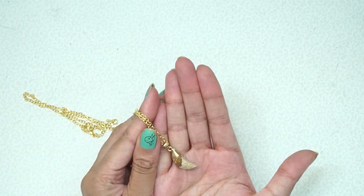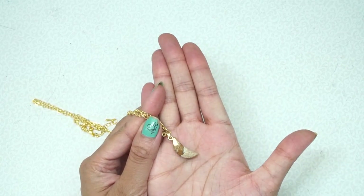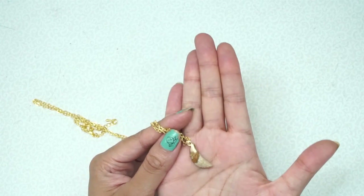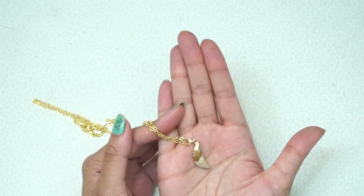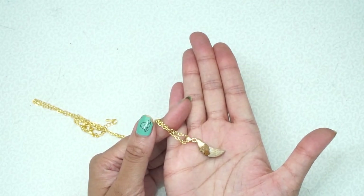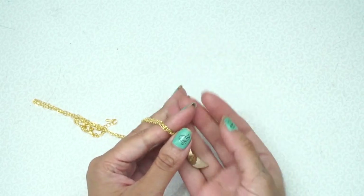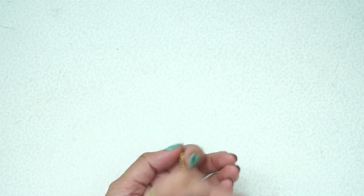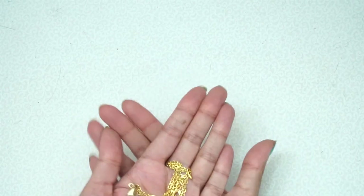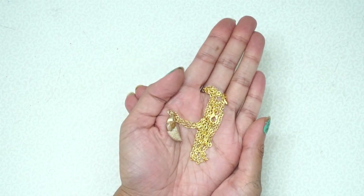I love whale's tooth and shark's tooth because my spirits are whales and sharks and crabs — they're from the ocean. So this, to me, is very symbolic. I'm going to be offering this to my guides. This is what I do before every personal reading I do for you guys — I offer them something before I start the reading. So this is going to go to them.